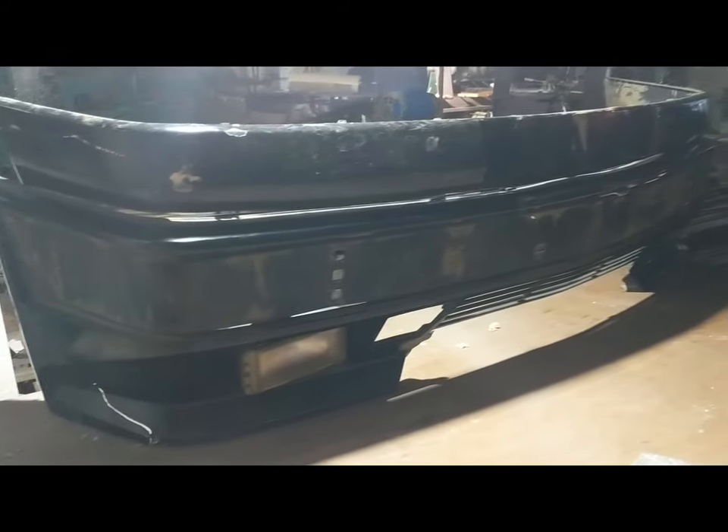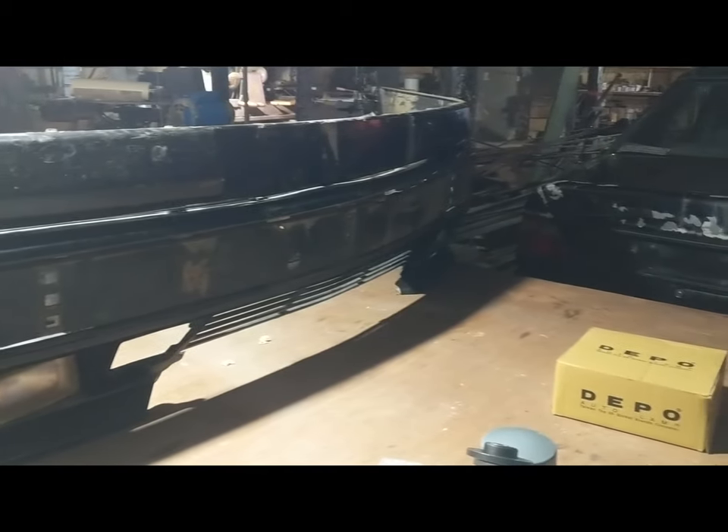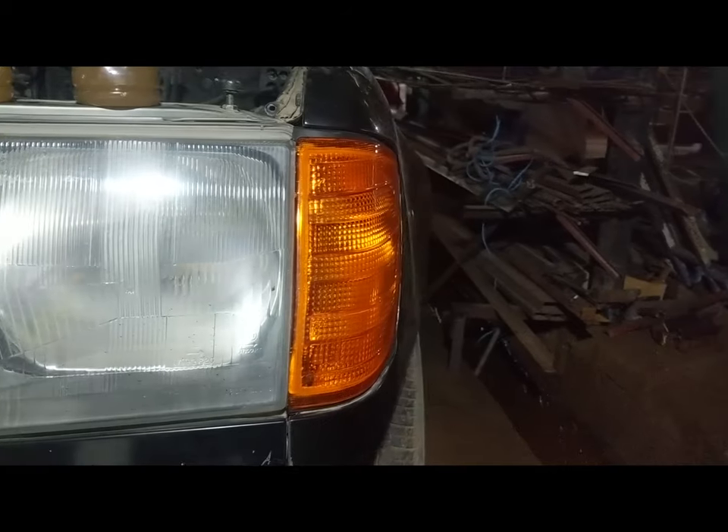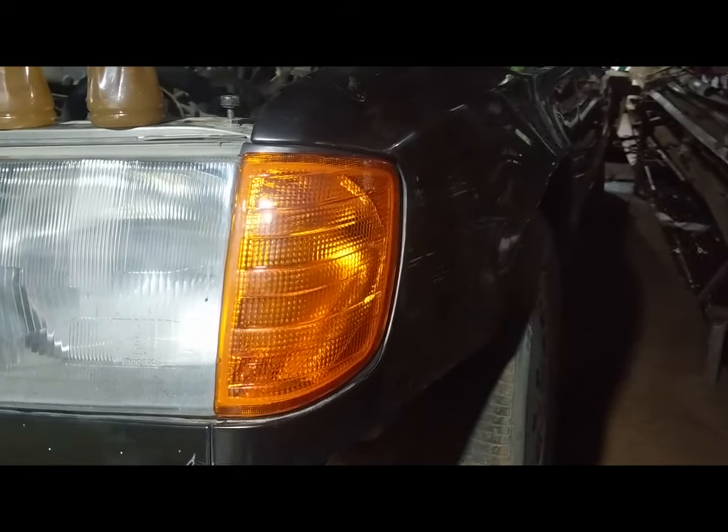In the coming videos, I'll be including a bit of the mold making process, as I make a mold for the bumper and the spoiler. Thanks for watching. See you guys next time.